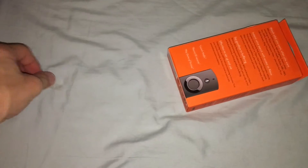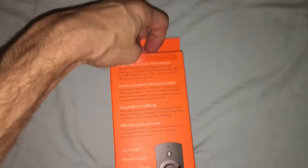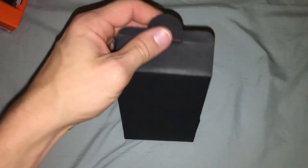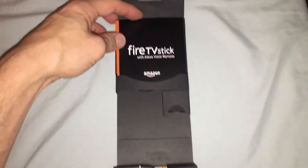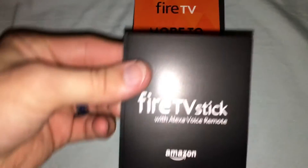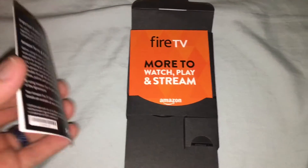So let's go ahead and pull that off and open it up. So it's a box inside of a box so far. Apparently it opens up this way. Here is the top half — comes complete with instructions right on top, which if you don't know how to hook it up, I mean, it's pretty straightforward.